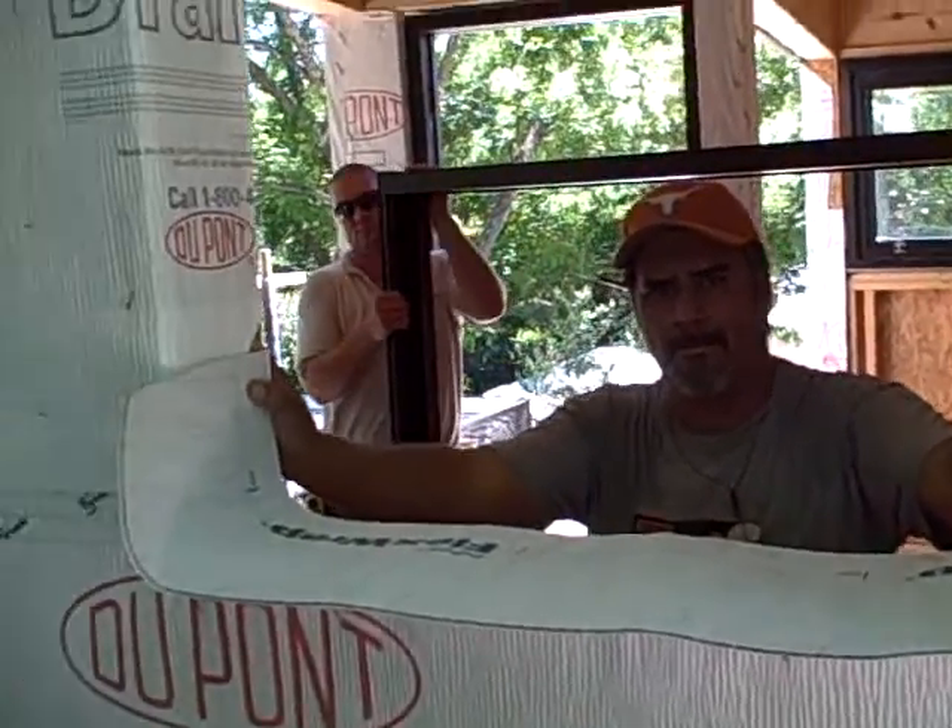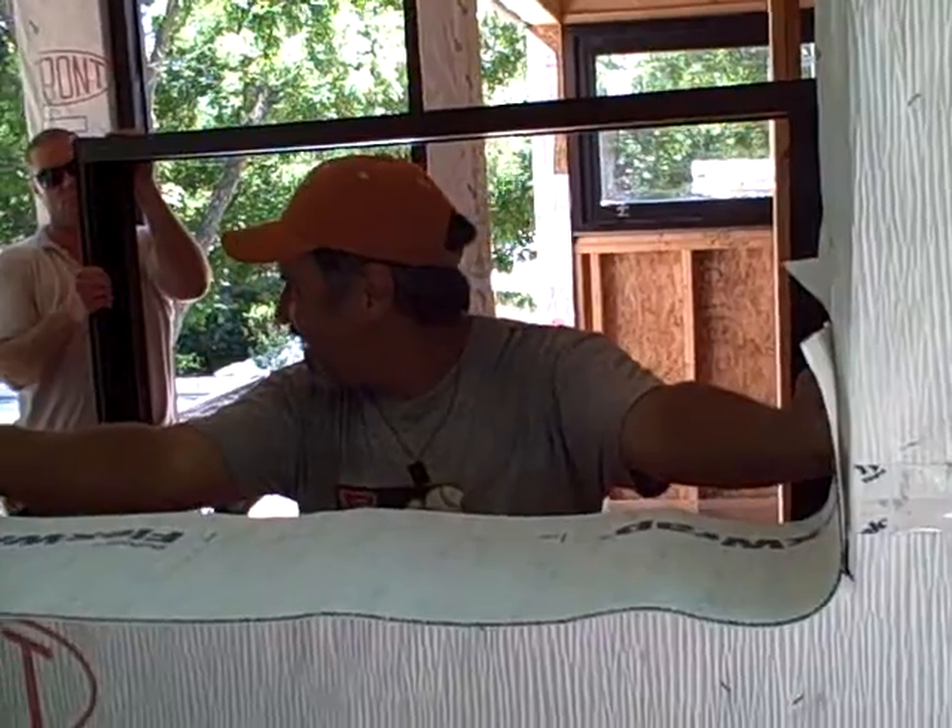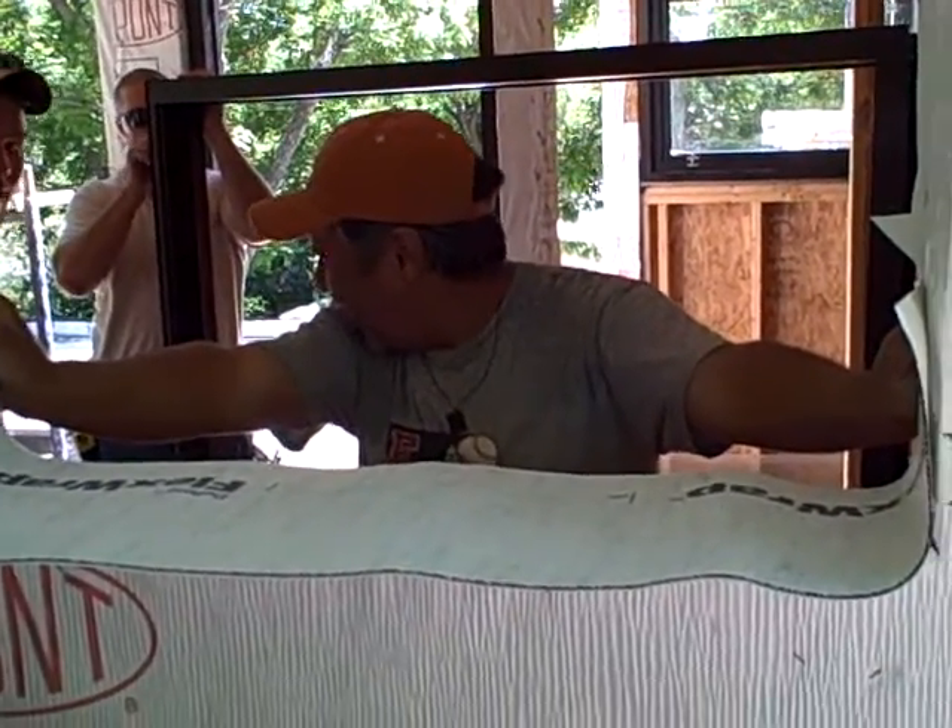Hey, this is Matt Reisinger of Reisinger Homes. I'm here with Sam Amides and we're doing a window install with some Tyvek Flex Wrap.